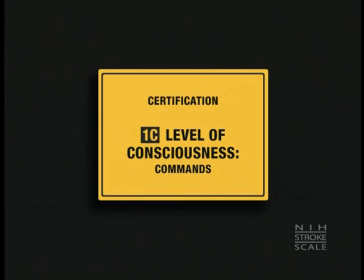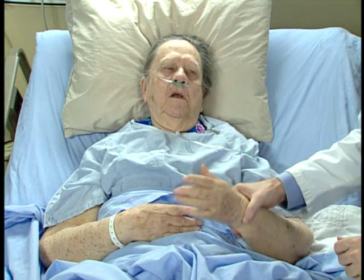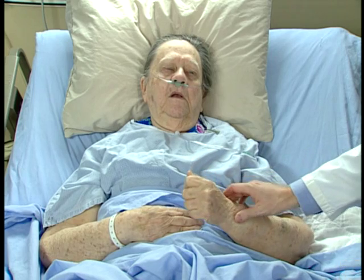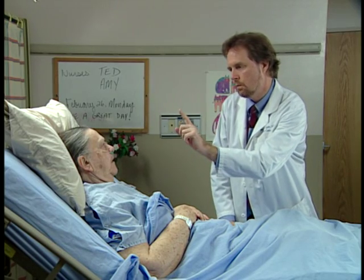I want you to close your eyes. Now open them. Now take your hand here and make a fist. Alright. Good. I want you to look right here at my finger. Follow it all the way. And all the way over here. Good.